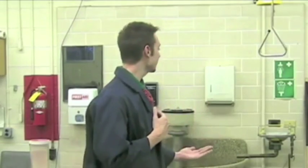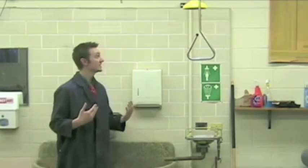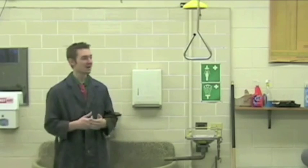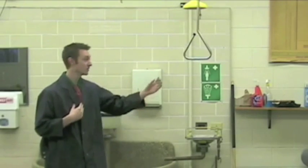I want to show you the cleaning area over here. Right here is our shower station. Pull this down and you'll get drenched with a lot of water. But if you get any chemicals on you, a fire starts, or anything like that, make sure that you run over here, pull this down, and stand over here until everything is okay.